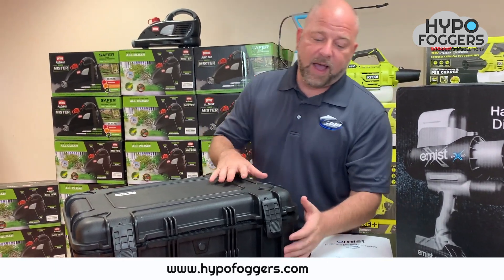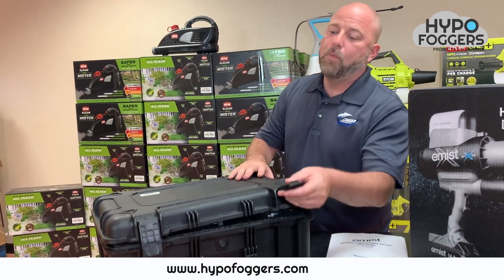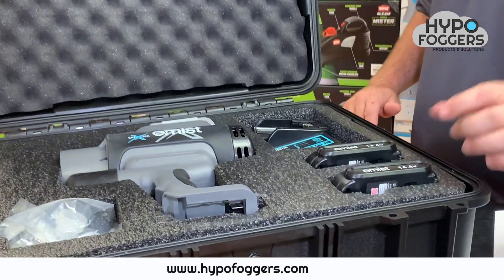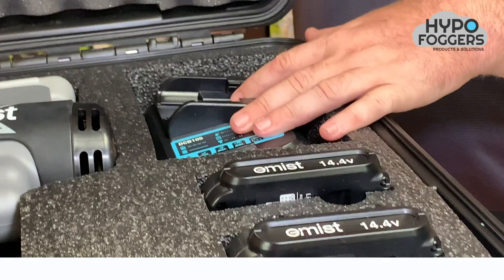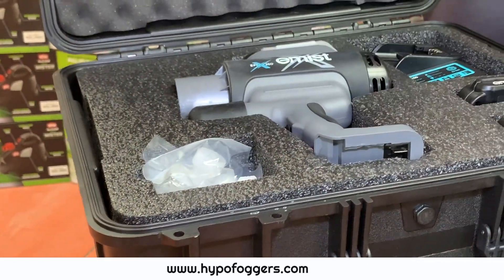Inside you will also find this nice hard travel case. Whenever you open your travel case you will find two 14.4 volt batteries along with a charging station. You also find some refillable bladder tanks.